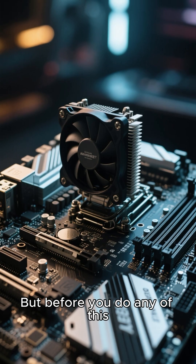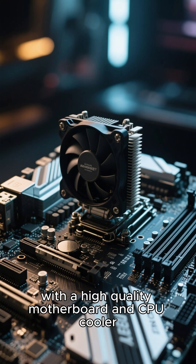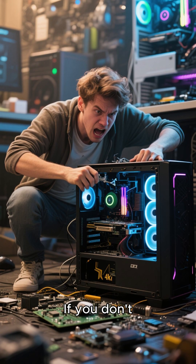But before you do any of this, make sure you have a good foundation with a high quality motherboard and CPU cooler. If you don't, then you're not going to have a good time. Take your time.